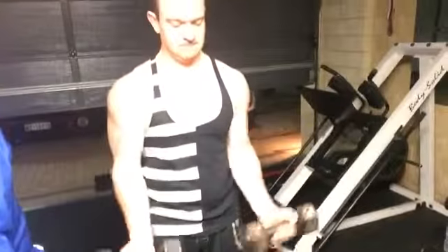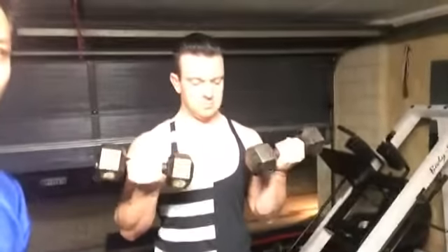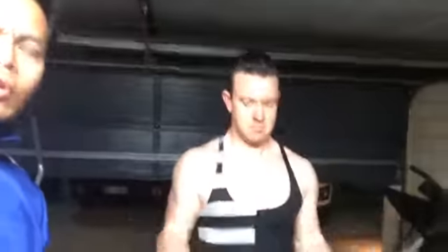Okay, just a simple bicep curl — one and a quarter. It's a double pump on top. One and one, a quarter pump on the top. See that? And all the way down. Quarter pump on the top, it's like a double pump.